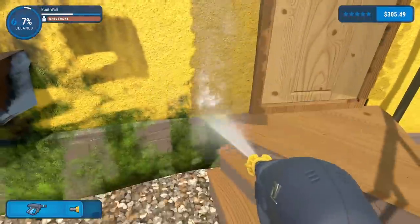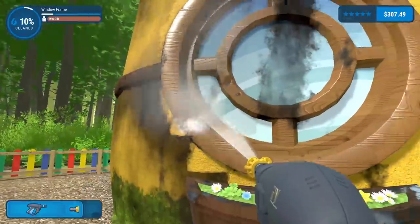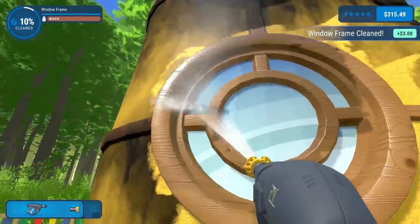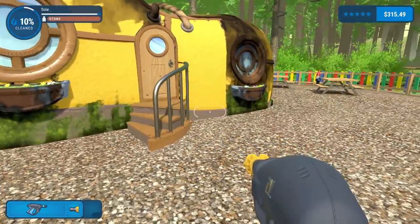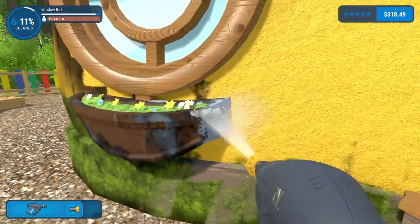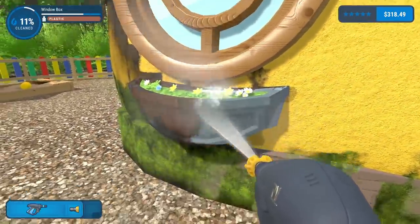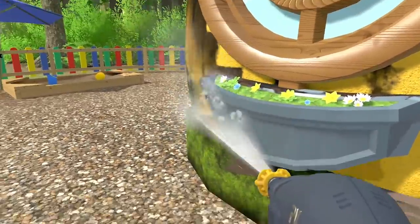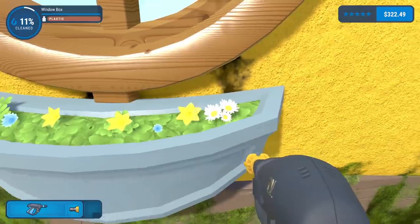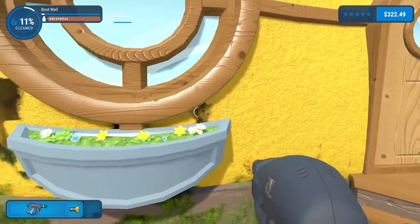We are speed running! The glass used to be really stubborn with my last power hose but we are actually speed running - this is fantastic. Oh my god, I thought this was brown but it's blue underneath, or silver, whatever color you want to call that. I don't even have to power hose the flowers - I always advise against power hosing flowers.